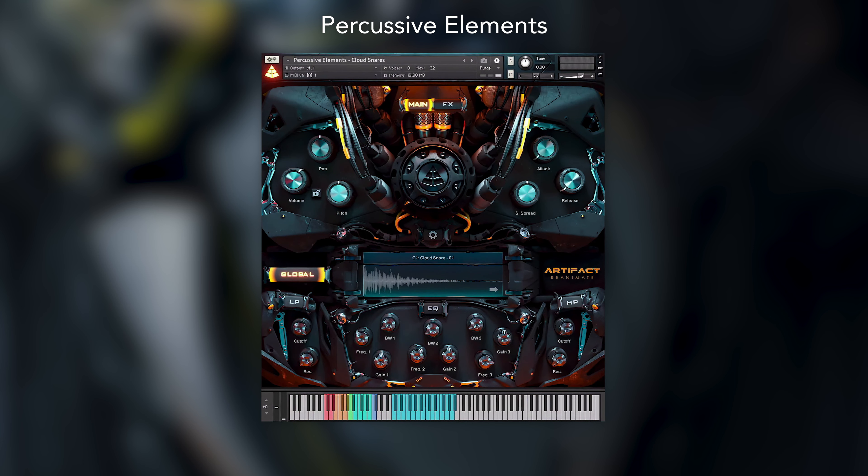Next up we have the percussive elements. These trailer hits are great to provide an extra punch to climactic sections of a piece of music and have been mapped intuitively to allow for a range of options and the ability to punch through a mix where needed. Each hit has been split into a basic and advanced render, allowing each of the separate elements to be played individually or together to create extra energy and excitement. You can also mix and match across the basic and advanced hits, providing even more options to be creative with.